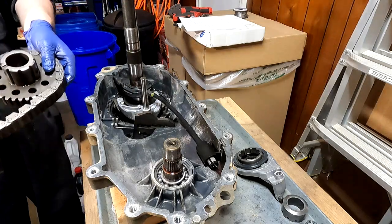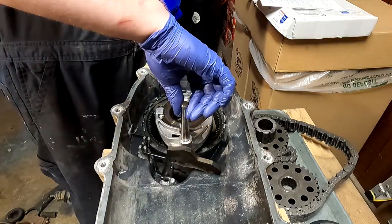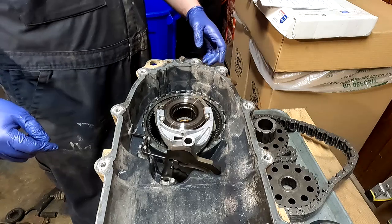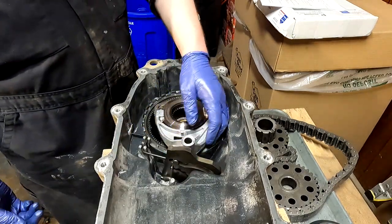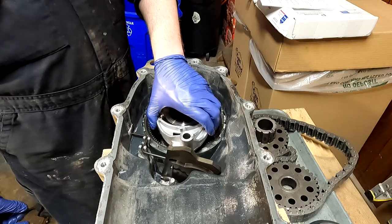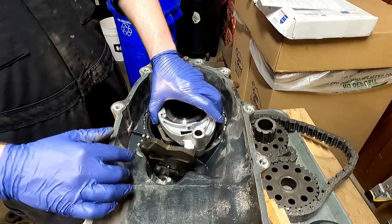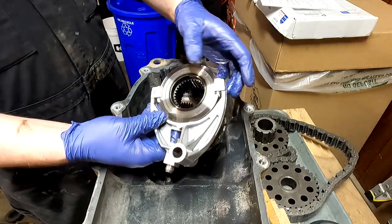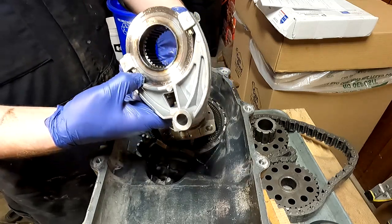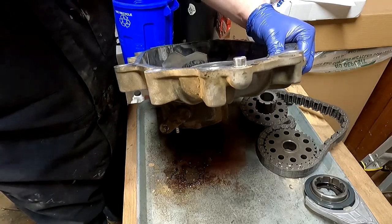This big dowel right here is our shift rail - we're just going to slide that right on out of there and set that to the side. Now we should be able to take this fork, slide it this way. Basically what you do is take the cam, pull it back like that, and you can remove your high-low shift fork complete with the hub right there.